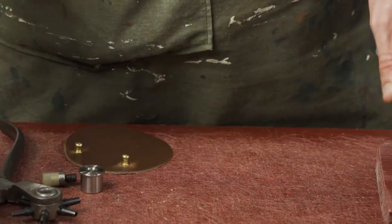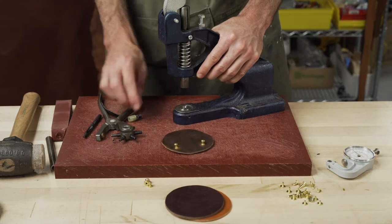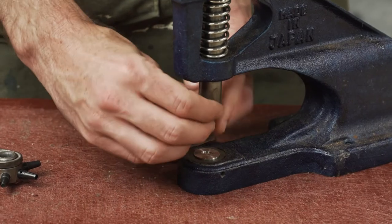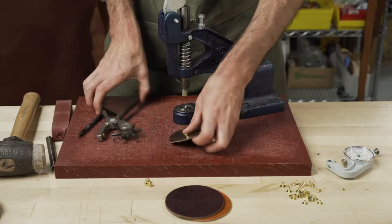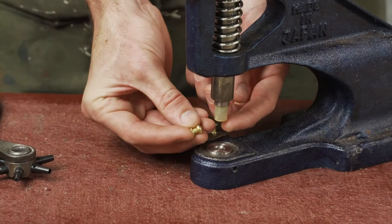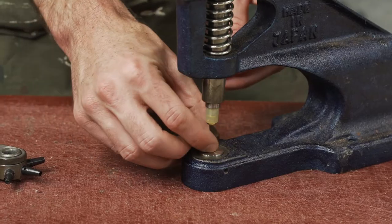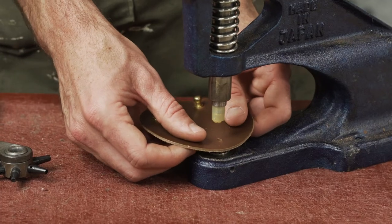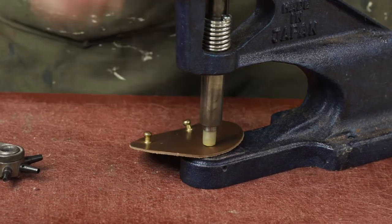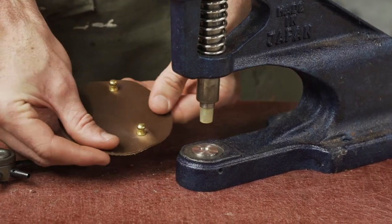The last option is using our hand press. The same screw and die set and base is used here. You push the stud into the top, back post on the bottom, thread the post, and then you just want some downward pressure and you're set. So there are three ways that you can set our back post with our collar studs.